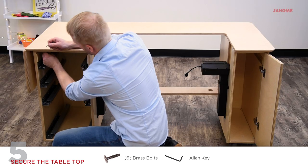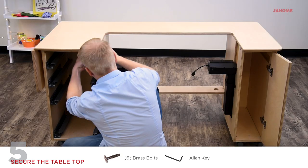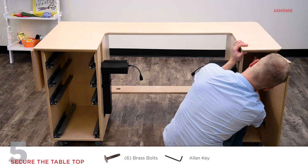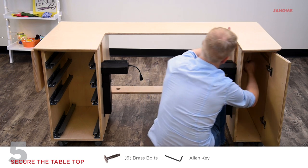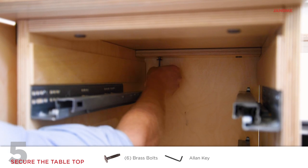Align the four front left bolts on the left cabinet and loosely attach all of the bolts. Repeat for the remaining two screws on the right cabinet. Then snug all the bolts with the allen key. Do not over tighten.